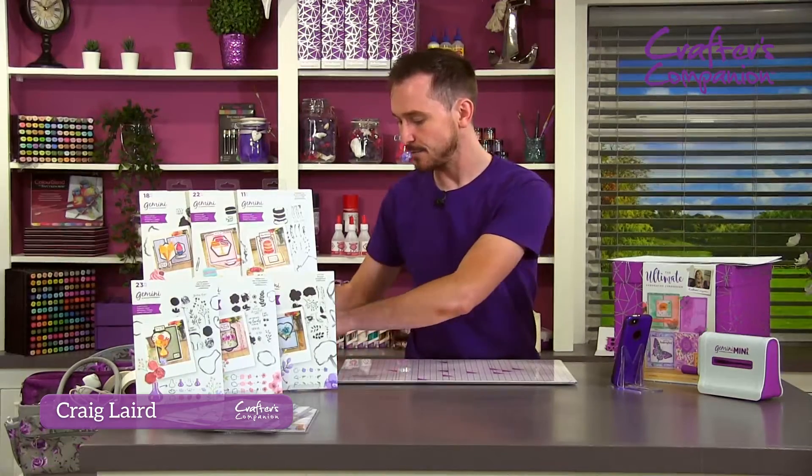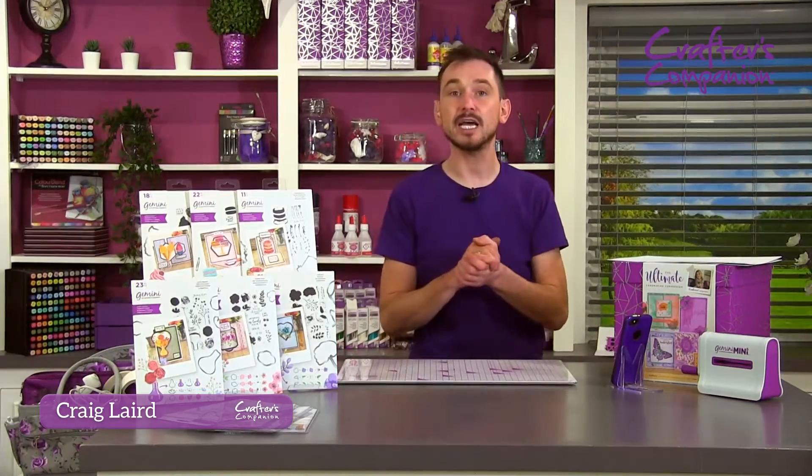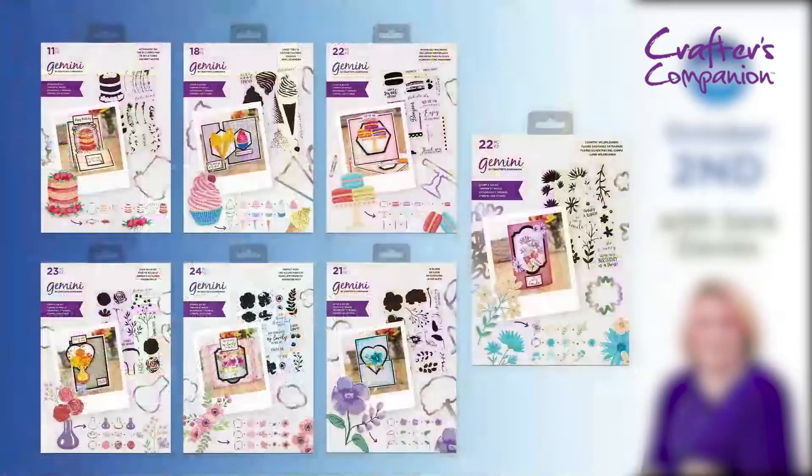Let's have a look. We are then going to go over to our Stamp and Die. So what we'll do, before I show you them in a bit more close-up, have a look at this. So you may be familiar with our layering stamps. We've got some new ones for you, and you've got some dies that come with them.